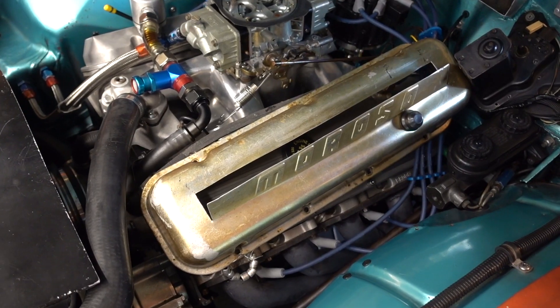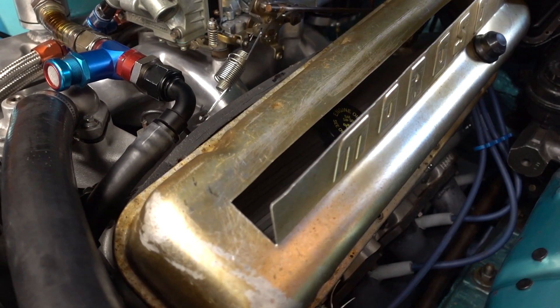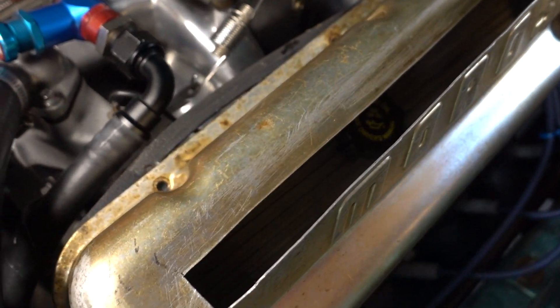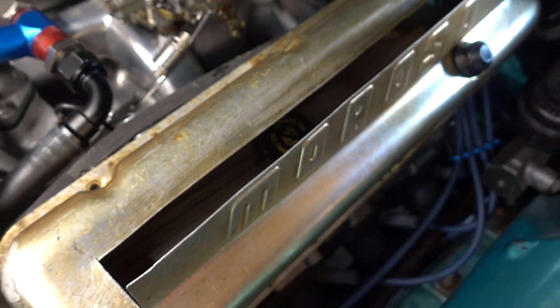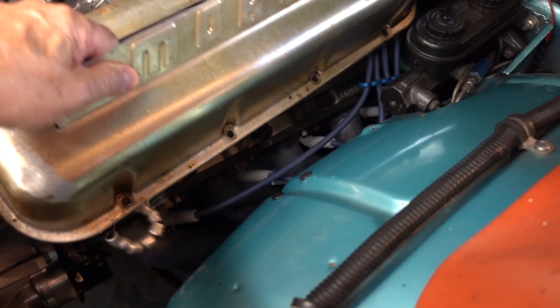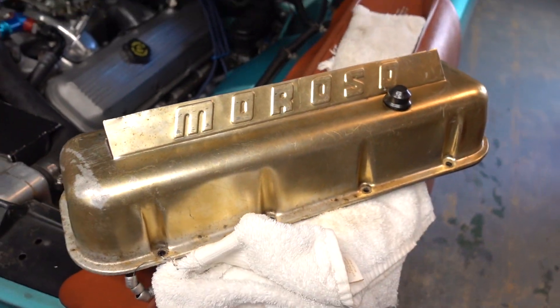I just laid this valve cover down, but you get the idea here. It's just an old Moroso cover where you cut a little notch and you're able to bend the top back enough so you can look down inside and see the valve springs and the rocker tips and see how everything's oiling and how everything's moving. A handy little deal to have a valve cover like that one.